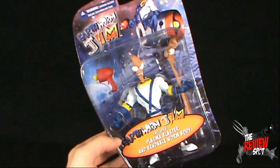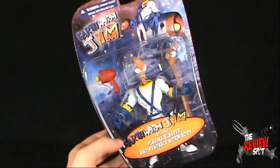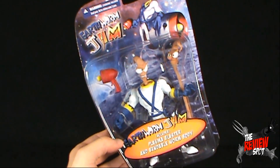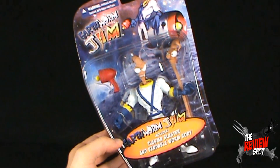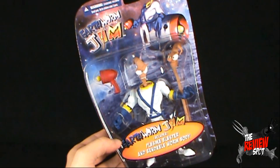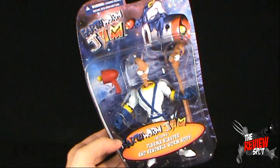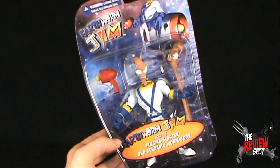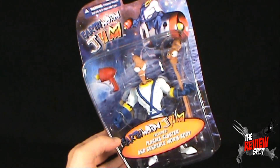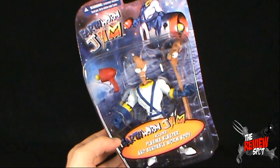This line of figures has just been released by the good folks at Mezco, for ages 15 and up. The original Earthworm Jim line was released in the 80s, brought to us by Playmates. As much as I enjoyed that line, I always thought it was a shame they didn't redo an Earthworm Jim figure and give him more articulation and better accessories.